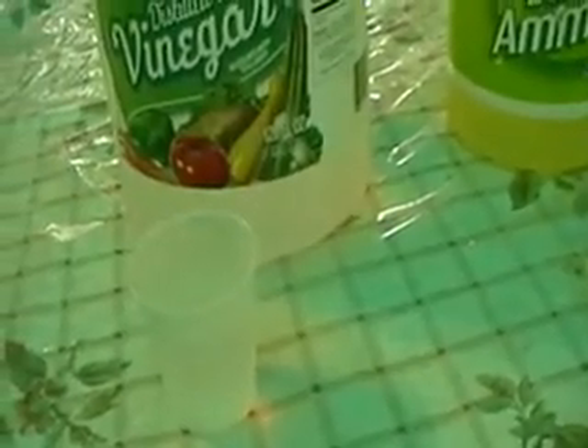Of course, ammonia is never pleasant to smell and neither is vinegar, but at least those are safe for your kitchen glassware — but phenol red isn't.